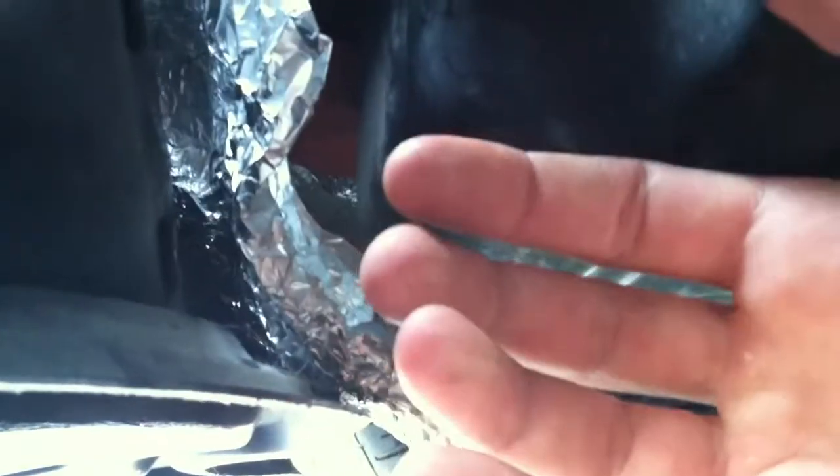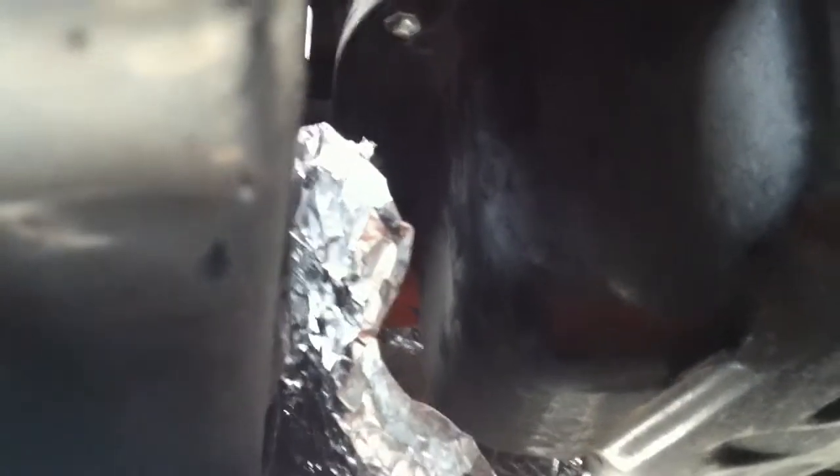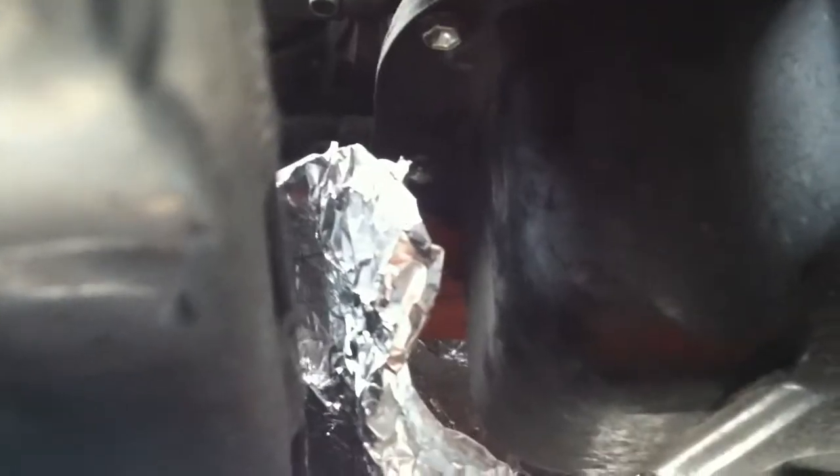I've got my funnel set up right above my oil pan. If you're going to be unscrewing the oil filter, you turn it towards the passenger side — counter-clockwise to undo it. So I'm going to take the oil filter off and we'll just let it drain.